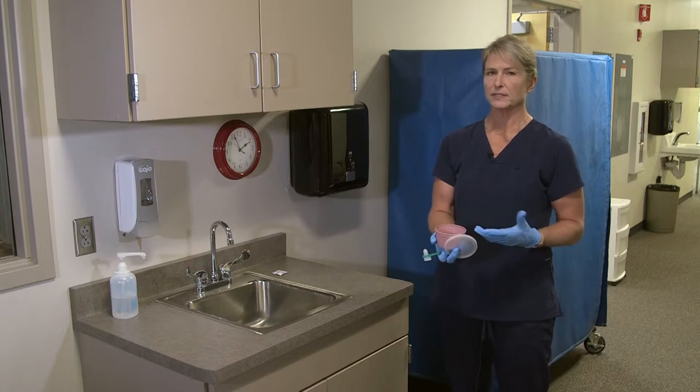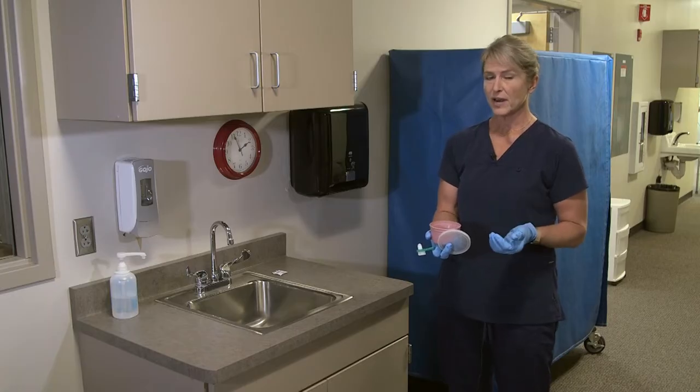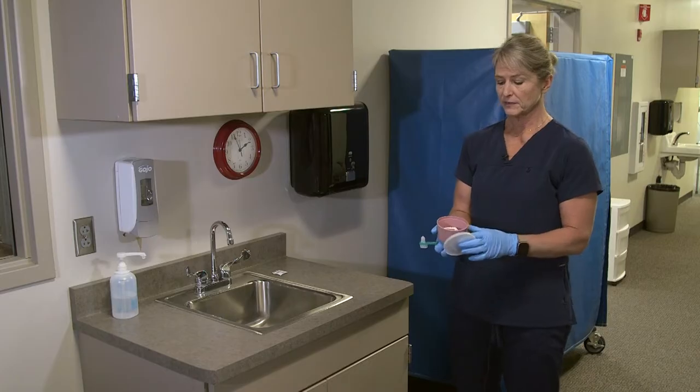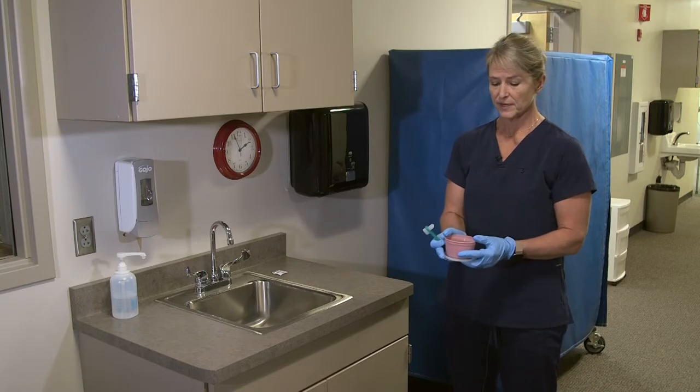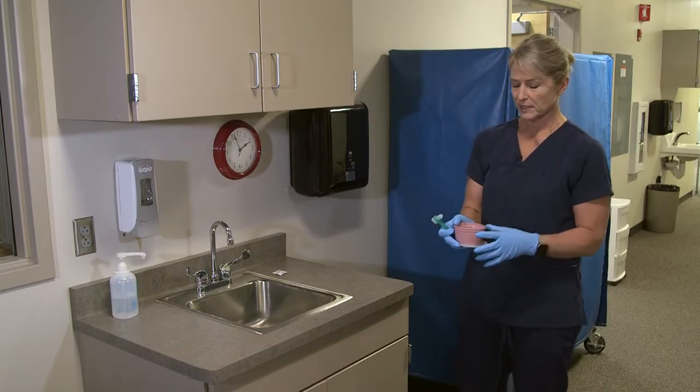Dentures are very expensive, so we don't want to walk across the floor with them. If they drop on the floor they can crack, and they're very expensive to repair. It also takes a fair amount of time, which means that person doesn't have their teeth to eat and to speak clearly.